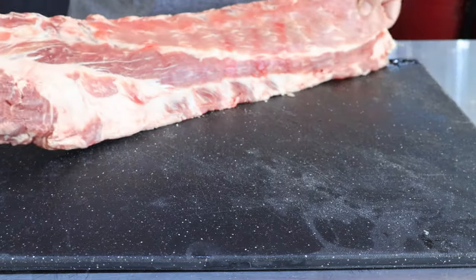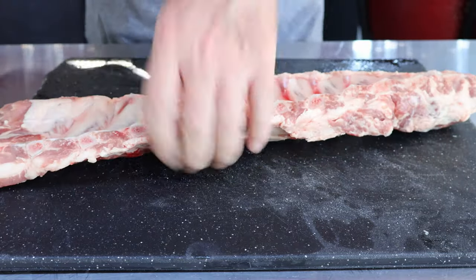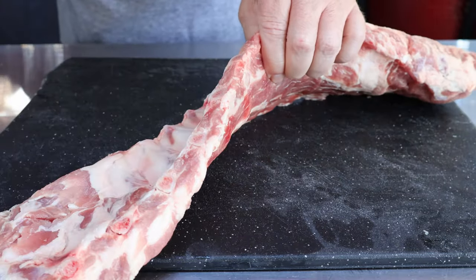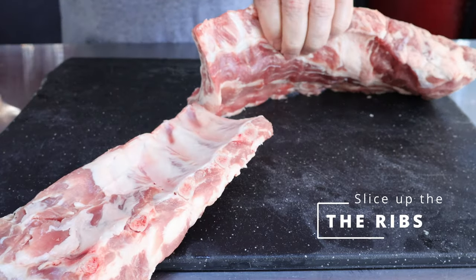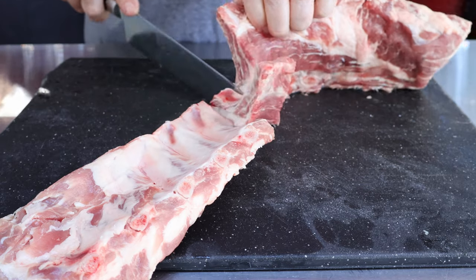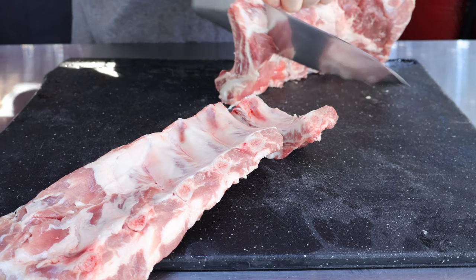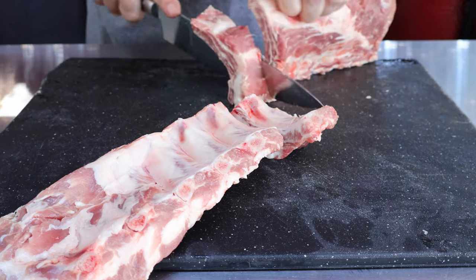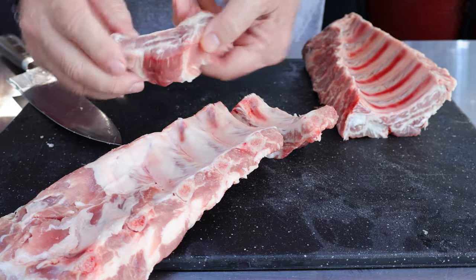I've got a rack of baby back ribs. The first thing I want to do is cut these into individual ribs. You could cook the whole rack together and separate them later, but I like to separate them first because then I can get seasoning all over all the sides.